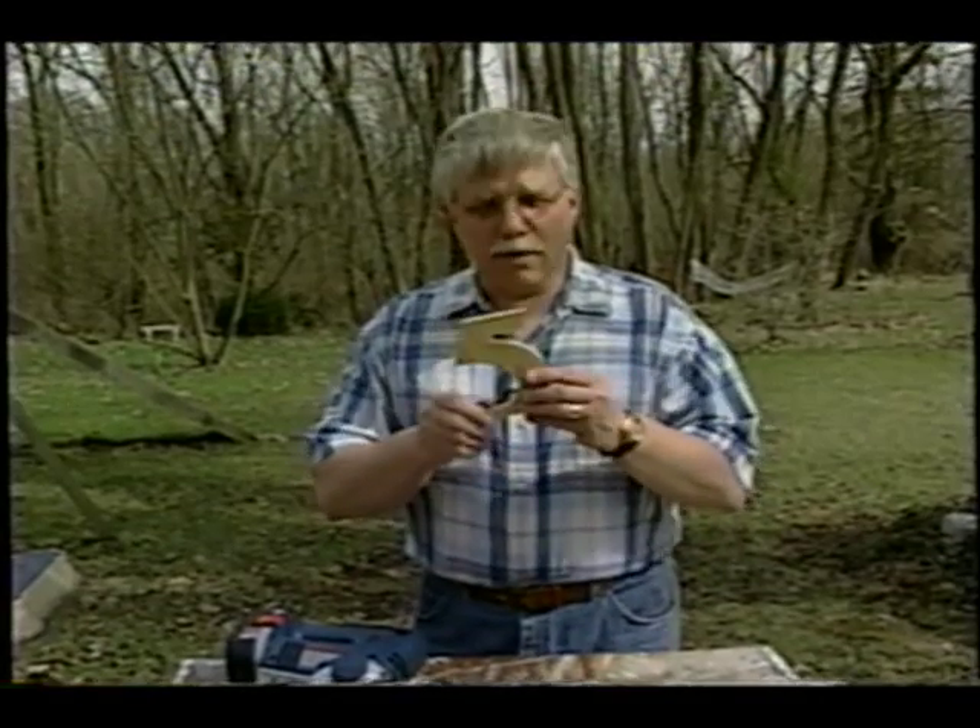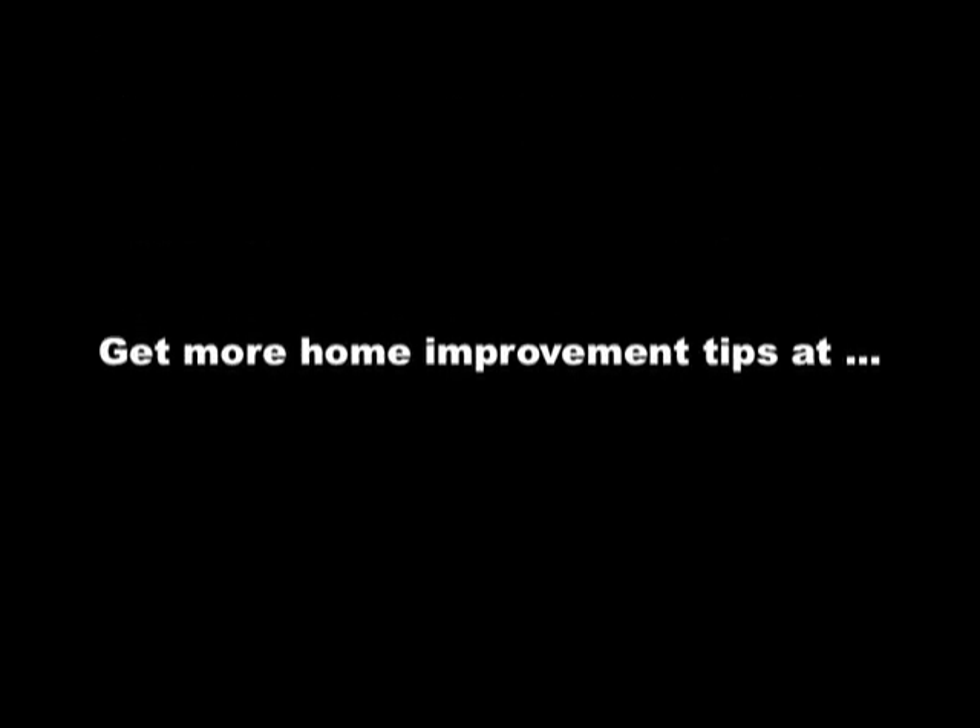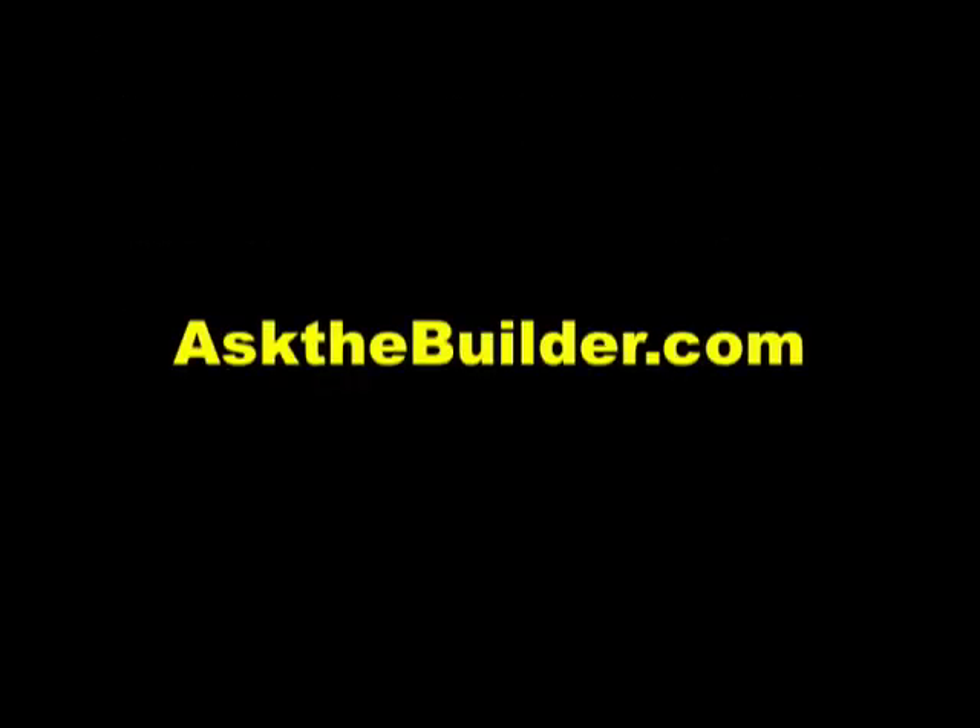These little jigsaws are fantastic tools — I really think everybody needs one around the house. You can make really cool cuts with it: look at these tight curves, you can make house numbers, whatever it might be. Anything you can think of, a jigsaw can just about do. I'm Tim Carter, Ask the Builder. If you want to discover more home improvement tips, go to askthebuilder.com.